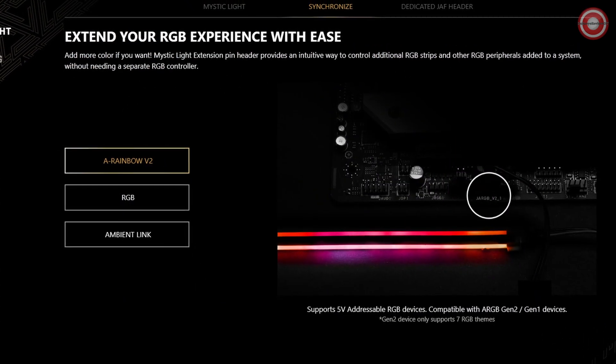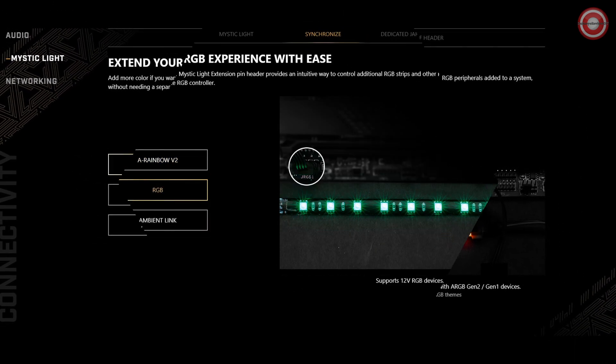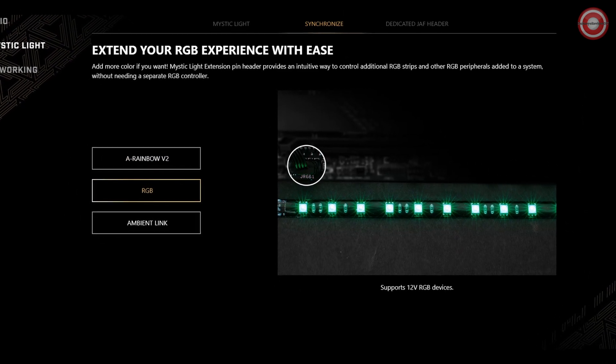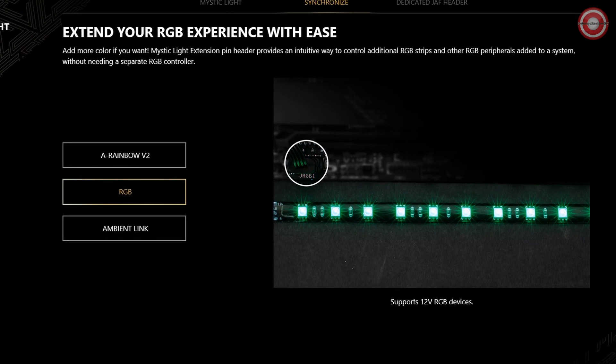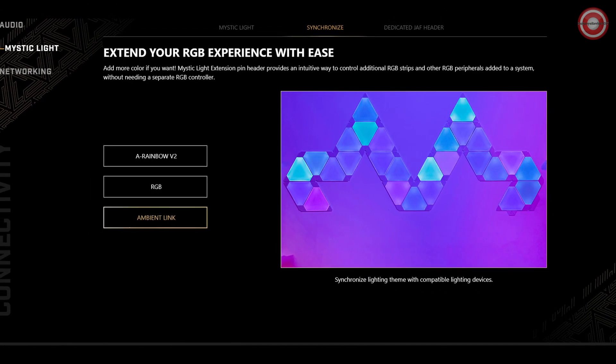Connectivity is king with dual Thunderbolt 4 ports offering true 40 Gbps speeds, 8K display support, daisy chaining, and multi-port accessory architecture. Say goodbye to connectivity hassles and hello to an exceptional user experience.